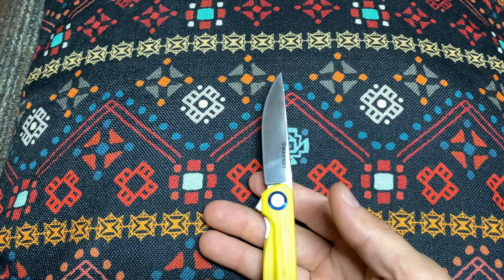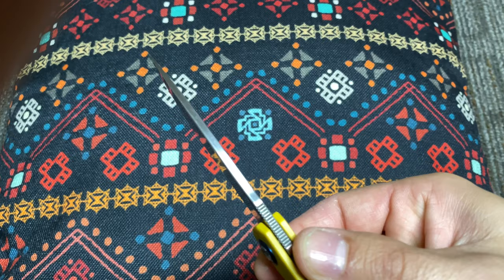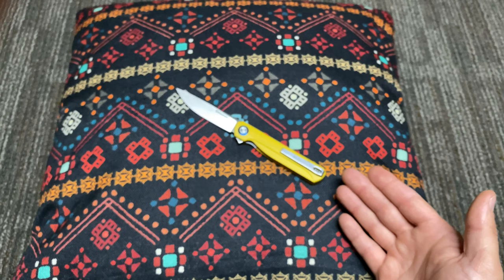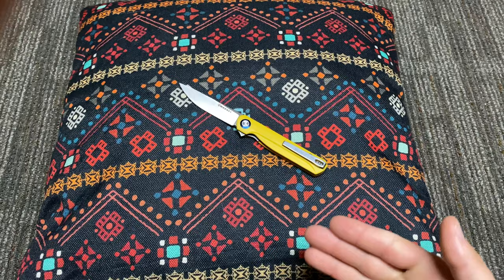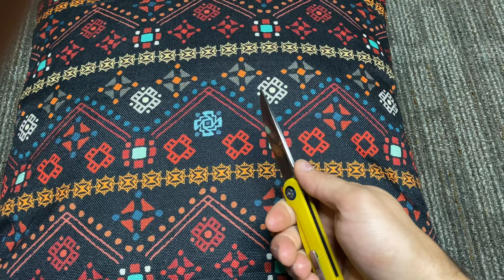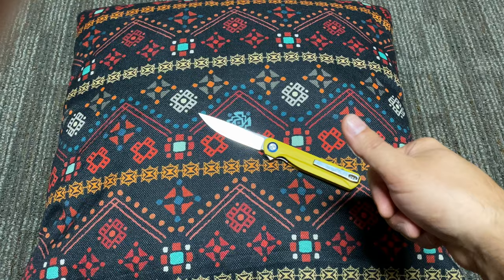Another thing I wanted to show was the spine of the knife — it has a very smooth edge. They basically melted this edge up here. One thing that's good about having a lot of blades is you get a more well-rounded idea of what you like. Sometimes when you're bearing down on something, you don't necessarily want flat edges because that can create blisters on your thumbs if you're doing a lot of cutting.